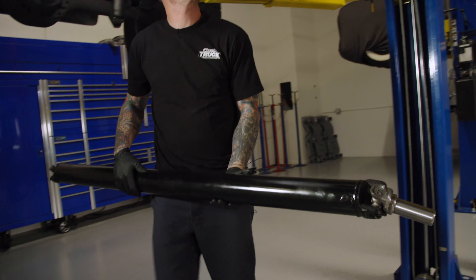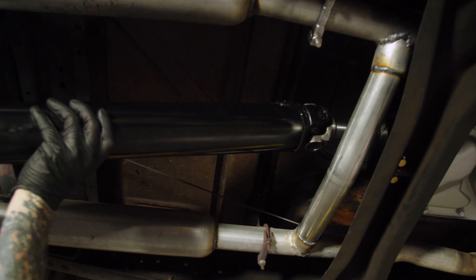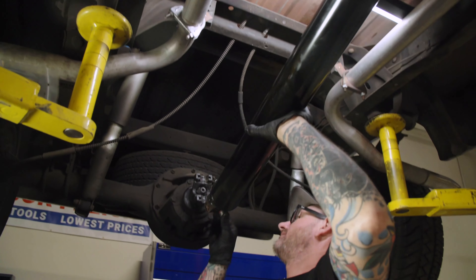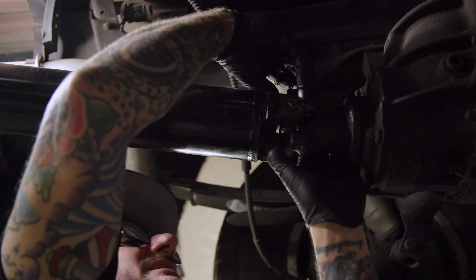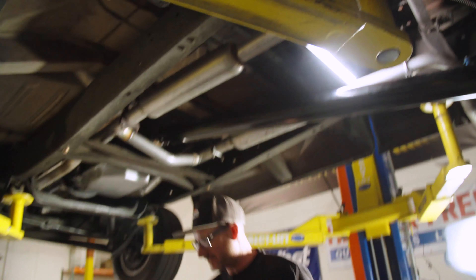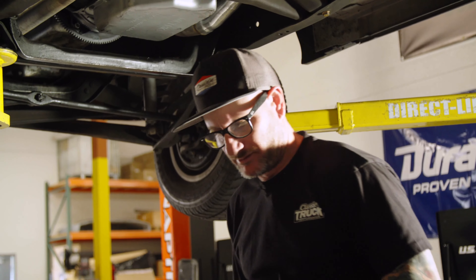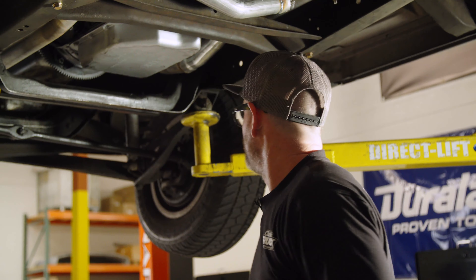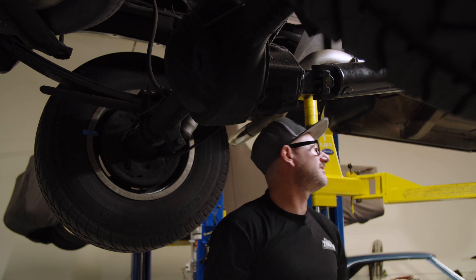Let's go ahead and put our driveshaft in. We had this made up — hopefully I measured right. Perfect, just like it should. We've got about three quarters of an inch sticking out. It'll compress in a little bit with suspension travel, but it looks like we're good to go. I had the suspension compressed when I measured it, so we should be fine. Alright, driveshaft's in.